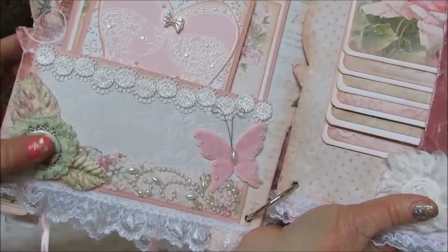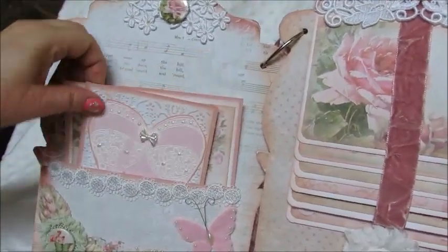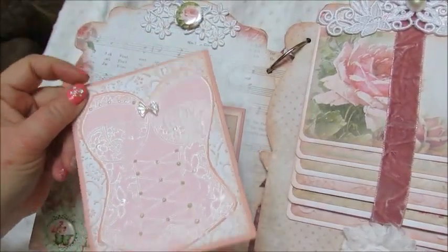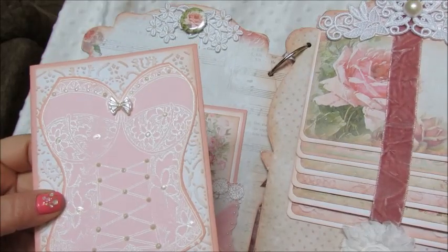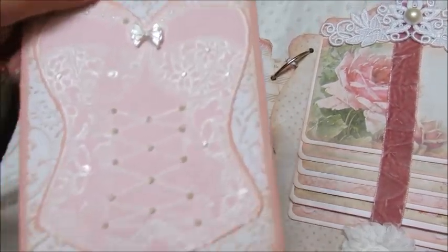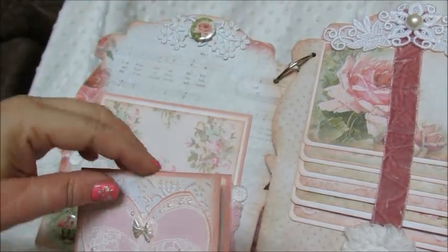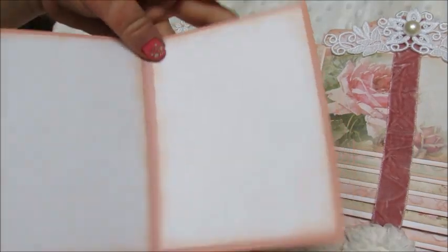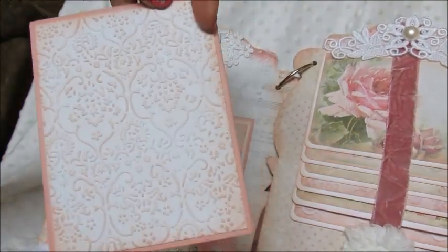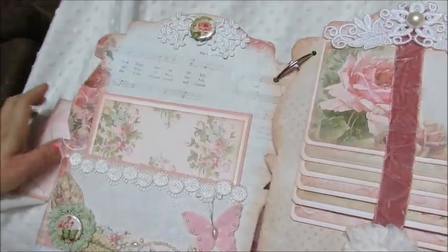This pulls out and I made a little photo booklet. This is a stamp I've had for a very long time of a corset — I thought how appropriate for a dresser! I used Perfect Pearls to fill in all the little dots, and then this just opens up like that to put photos in. I embossed with an embossing folder on white cardstock to give it that lacy feeling.